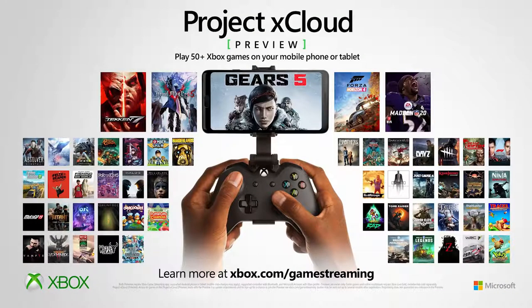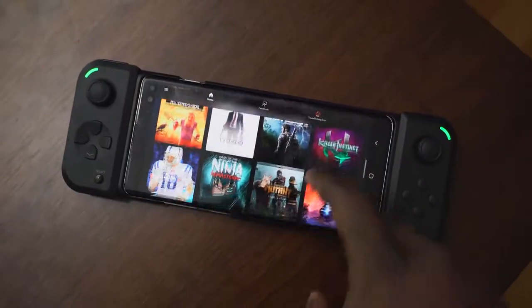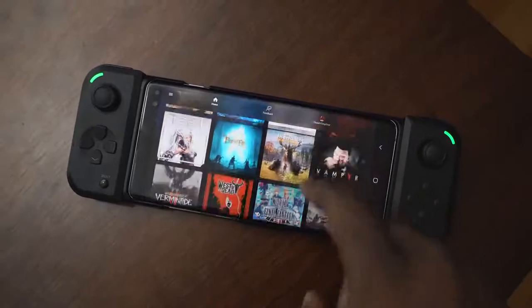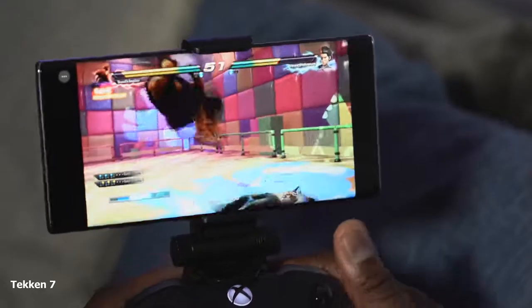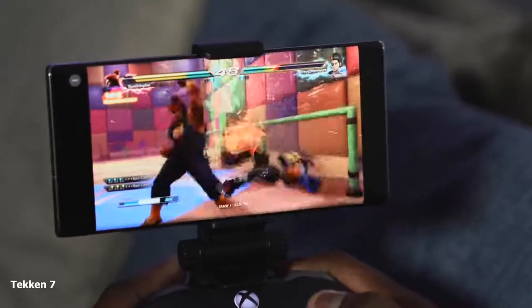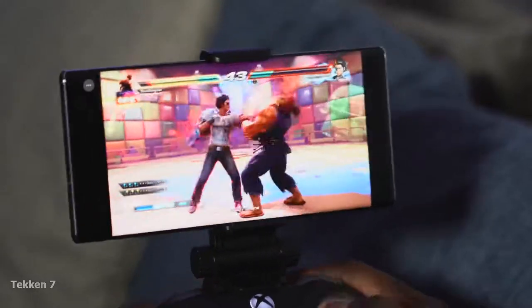All you can do on Project xCloud right now is stream games, and there are a bunch of games — 50 games in total. Microsoft essentially said, take that Stadia from Google, we've got more games than you do. There's a ton of games: Gears 5, Halo 5, Original Gears, Forza Horizon 4, Devil May Cry 5, Just Cause 4, Madden 2020, WWE 2K 2020. A lot of games, and it looks like they're going to keep adding more. I like that.